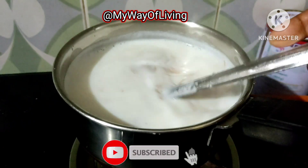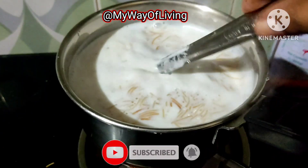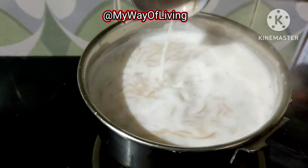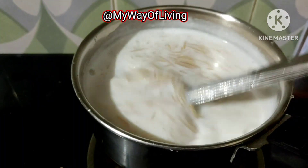दोस्तों अगर आपने मेरे चैनल को अभी तक सब्सक्राइब नहीं किया है तो मेरे चैनल को सब्सक्राइब करें और वीडियो अच्छी लगे तो मेरे वीडियो को लाइक और शेयर करना न भूलें और हाँ बेल आइकन को ज़रूर प्रेस करें।